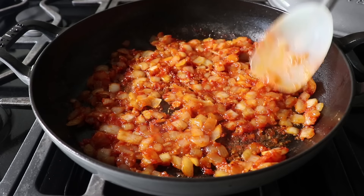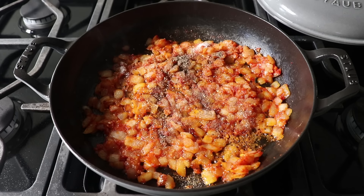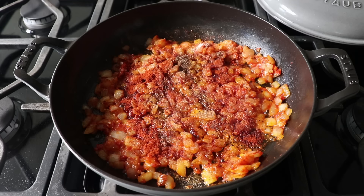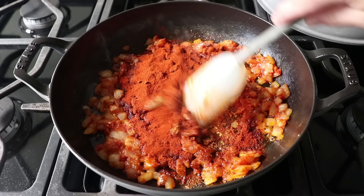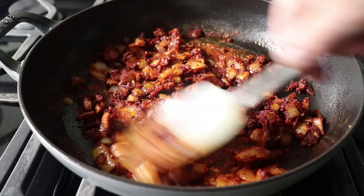Once we're happy with that, add our seasoning: some salt, freshly ground black pepper, followed by the star of the show — our paprika. I like to do two kinds: a little touch of smoked paprika, followed by a whole bunch of regular sweet paprika. Stir that and cook for about a minute. If you can get it, you definitely want to use Hungarian paprika for super obvious reasons. But if you can't, use any paprika you can find — this will still be very delicious.